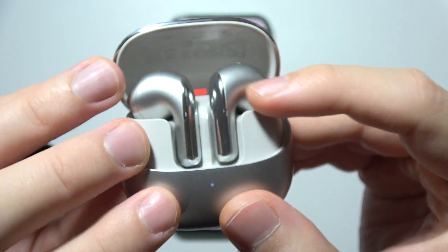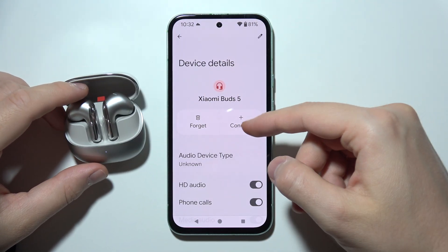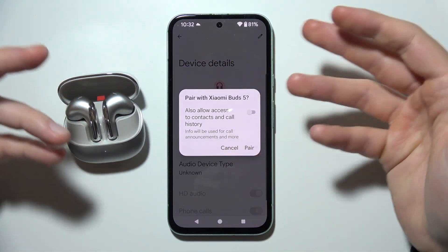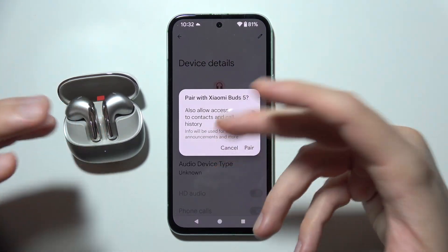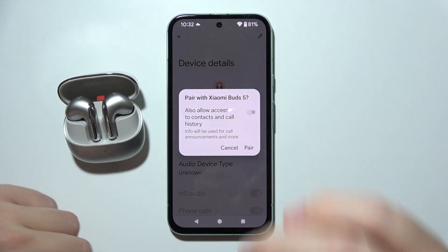Now release the button — that's how you perform a hard reset. As you can see, I'm no longer connected to my earbuds, and when I tap on them I get a new pairing request, which means we successfully performed a hard reset, restoring all default settings and unpairing other devices.